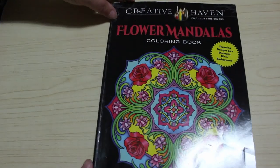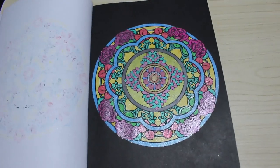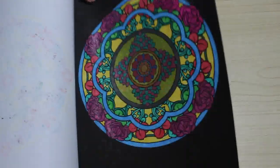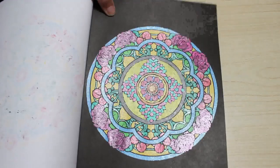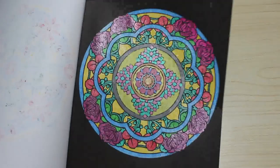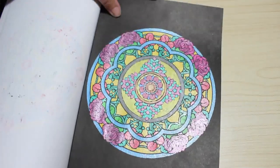And then I did another one in my Creative Haven Flower Mandala book by Marty Noble — I think this is the book I've done the most pictures in. It's a mixture of metallic gel pens and glitter gel pens. I was just trying out some metallic pens to see what they look like, and it looks quite nice.